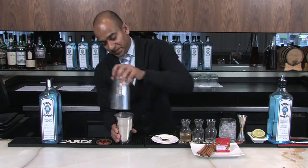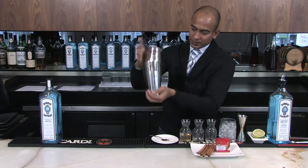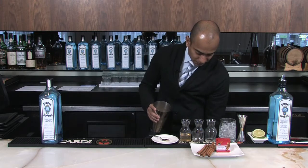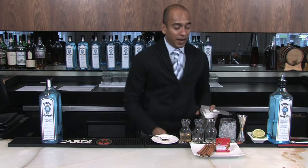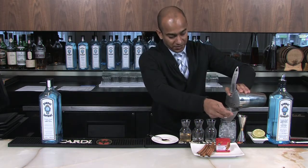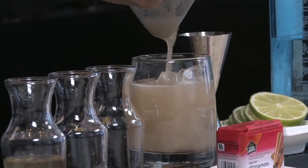And we are going to shake it up. This cocktail we are going to double strain, and you can use a rock glass with ice — fresh ice. And you can strain through.